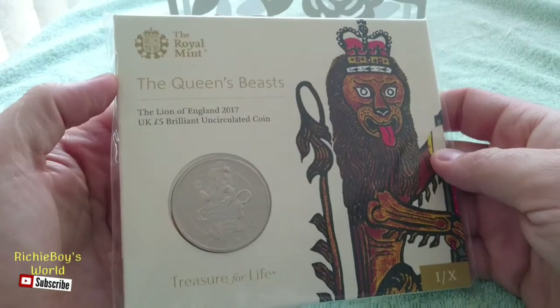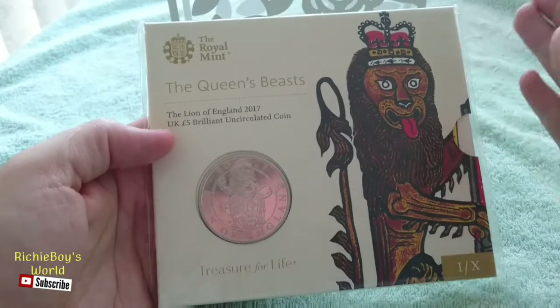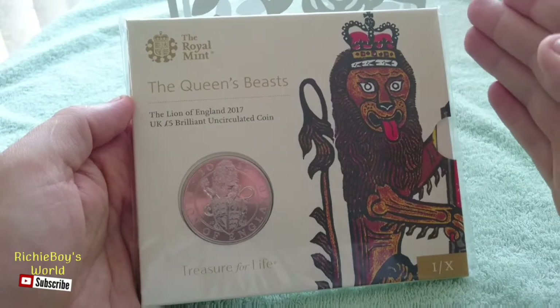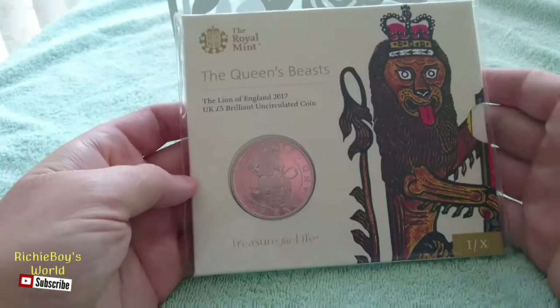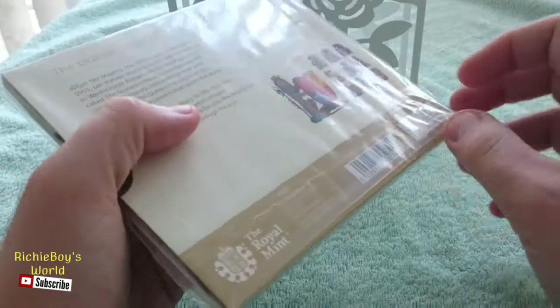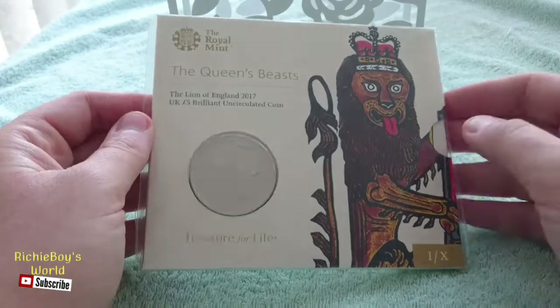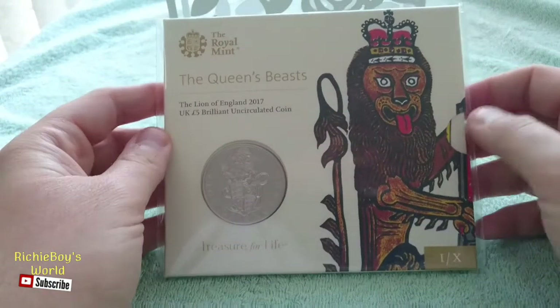Hey guys, we're gonna take a look at the Queen's Beasts Lion of England 2017 UK five-pound coin. This is gonna be my first giveaway, like I've been saying in my last few videos. To be in with a chance of winning, basically subscribe so you know when I'm gonna give it away. The winner will be announced on the 29th of October — I'm giving it that long so we can get more people a chance of winning.